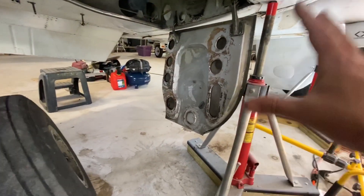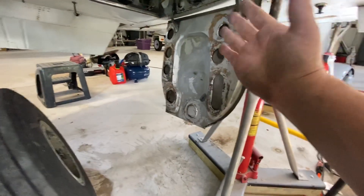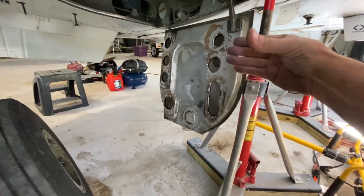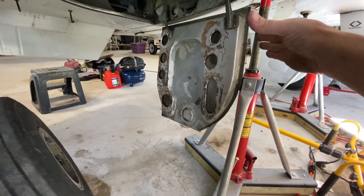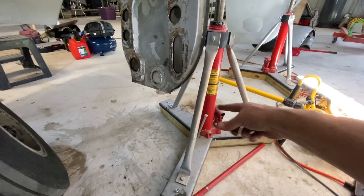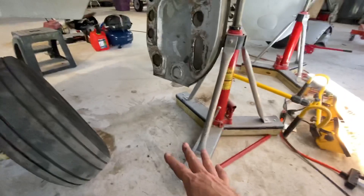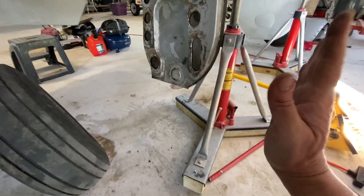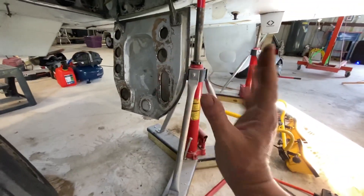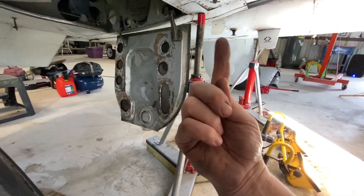You really have to measure out, eyeball it, get your angles this way and that way — you've got to get it in there just right. Some have different widths and lengths; they'll have them spread out more for a Bonanza. This one is more of an angle change — you rotate it around and figure out where you want it.